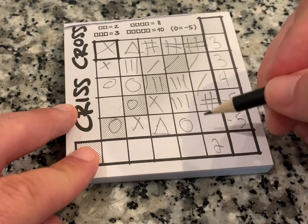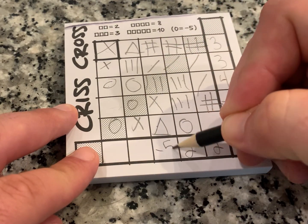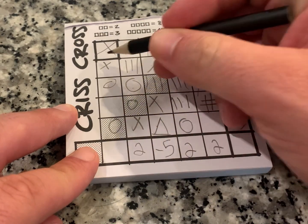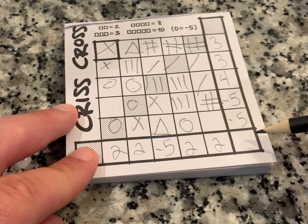Now going down the columns: two in a row — that's two points. Two in a row — two points. None in a row — negative five. Two in a row — two points. Two in a row — two points. You total up this way across and then total up this way down the columns.